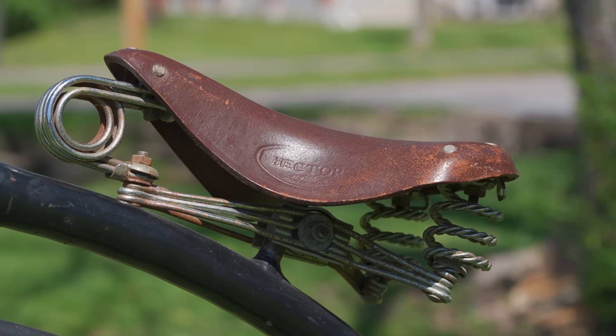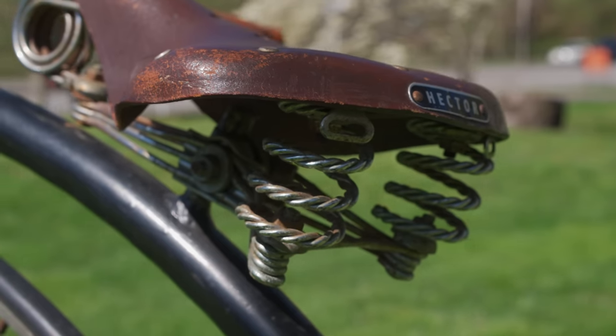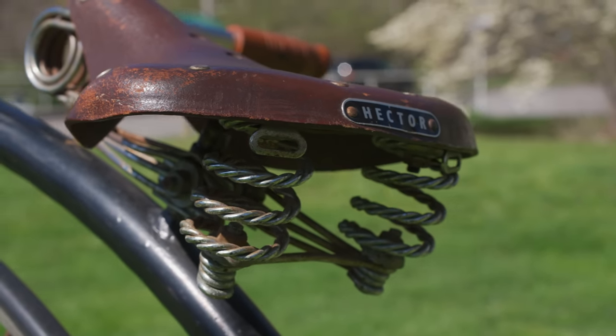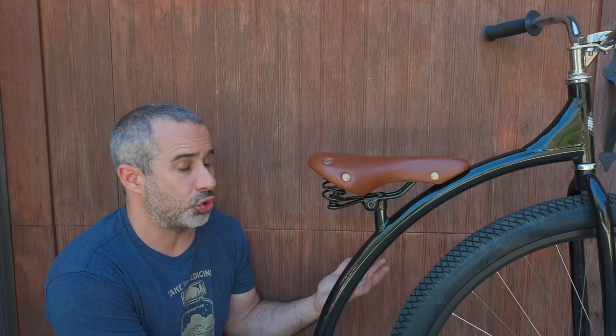Despite the benefits of that larger wheel size, roads back then were pretty bad, so you would have taken whatever comfort you could get. That was pretty much only in the saddle. The saddles were flexy, they had springs in the rear, and some of them are quite beautiful. Everything back then was kind of made by hand in a shop, so it had character, and it was just cool.